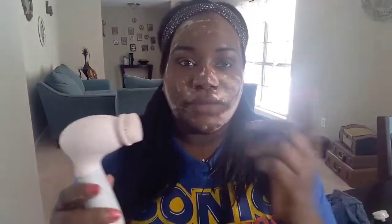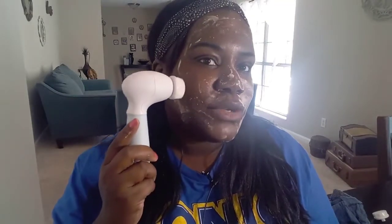The first demonstration will be on the facial cleansing brush. Before you get started, you are going to have to use a cleanser — you can use any cleanser of your choosing, just make sure you use one. I'm going to put it on my face, turn it on, and show you how I use it.